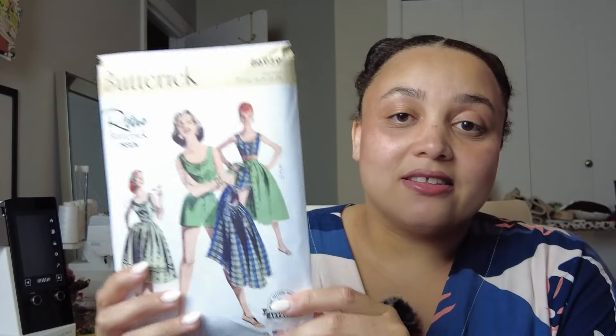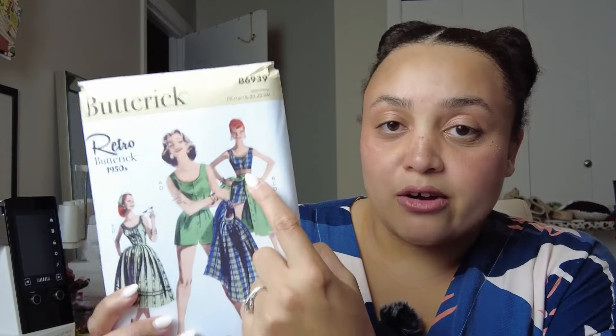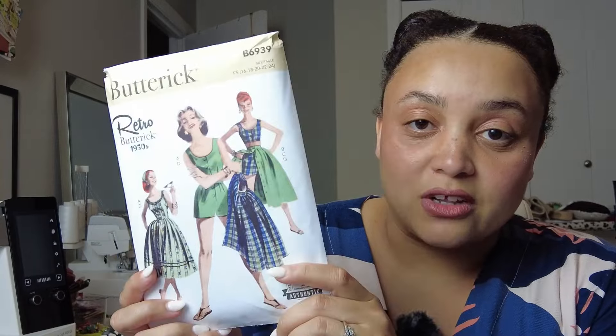I'm really excited about Butterick 6939. I have nowhere to wear this but I really love it. It's a vintage reproduction — a 1950s playsuit with a detachable skirt. View A is the full jumpsuit, View B is a crop top version, View C is shorts, and View D is that very full skirt on the front cover. I'm adding this to the list as a potential birthday outfit, so we'll see if I have time to make it.